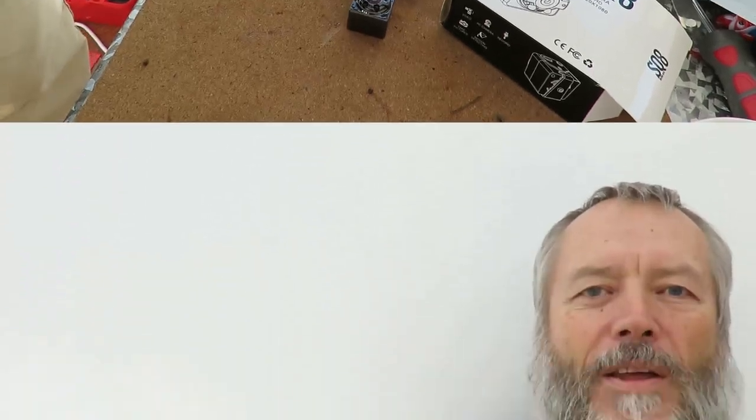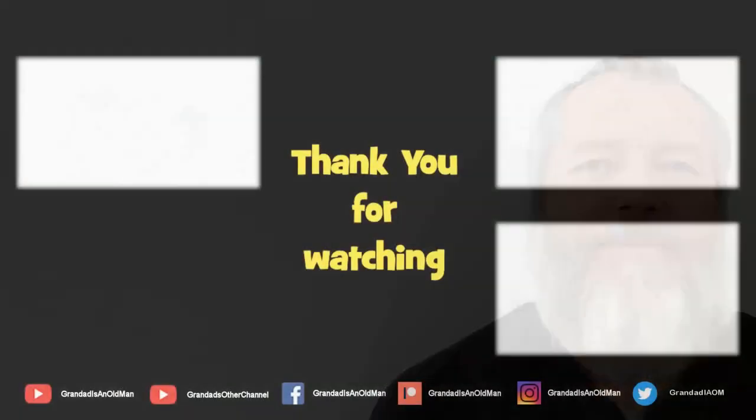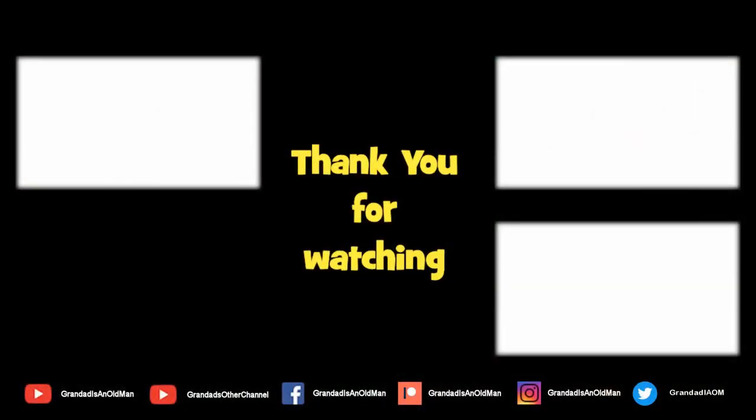Gotta go anyway. Thanks for watching. If you like that, then you might like this. And if you like this and that, you might like to subscribe over there. I'll see you next time. Bye bye.